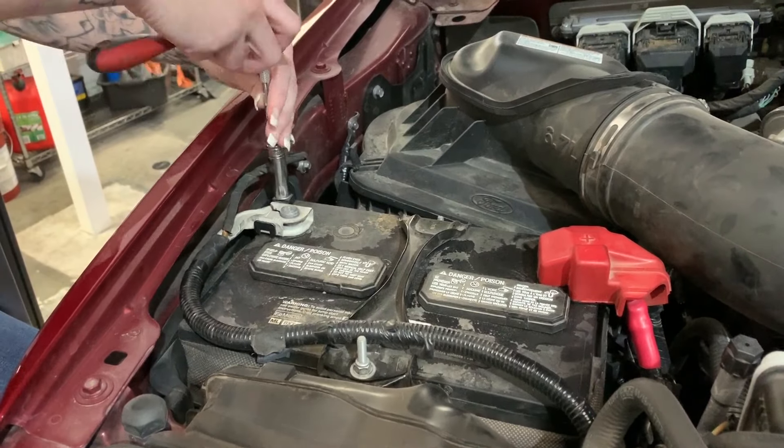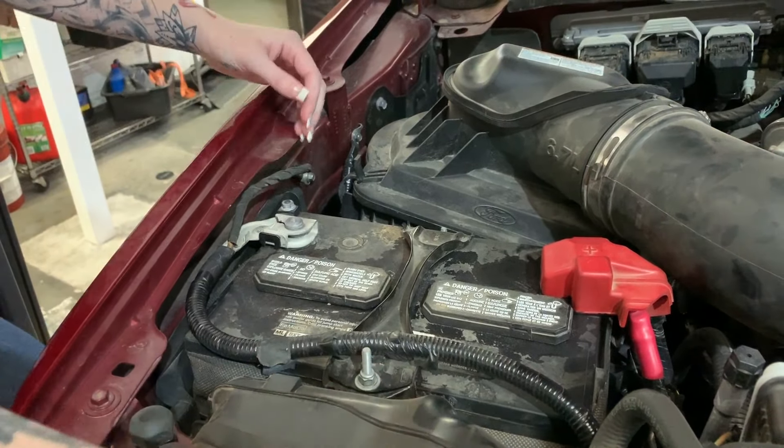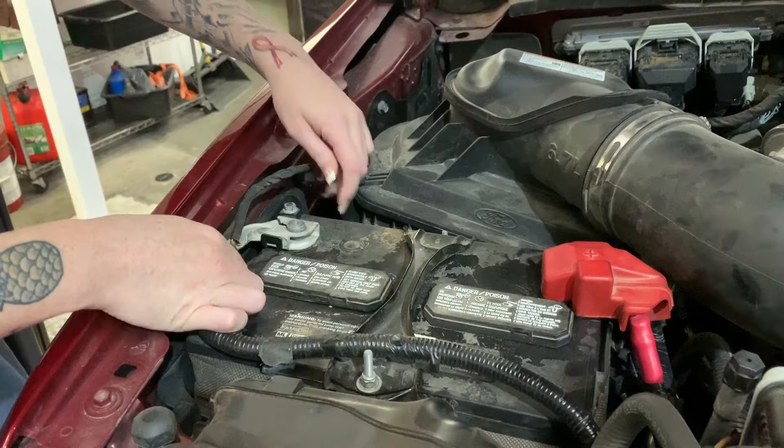Before you get started, disconnect the negative terminal on both batteries, and the positive just on the passenger side.